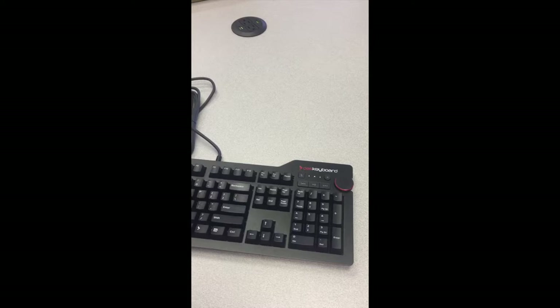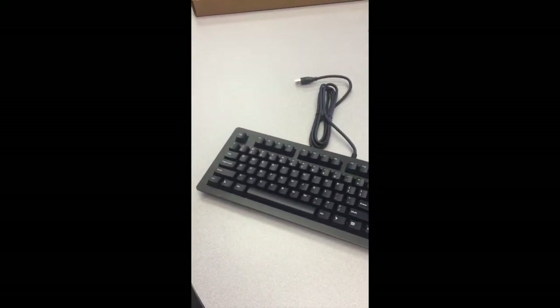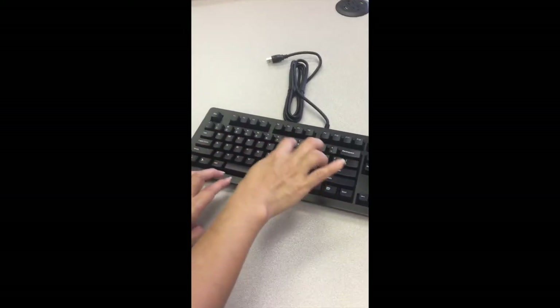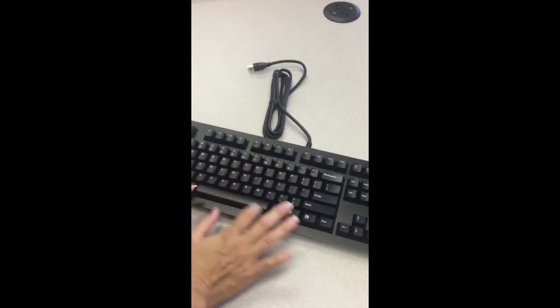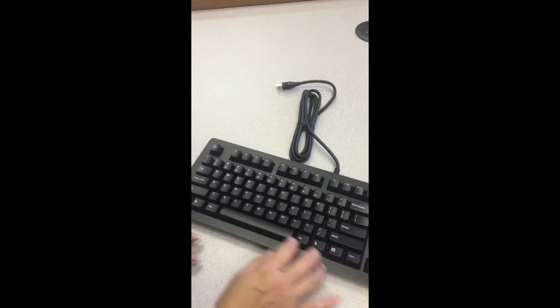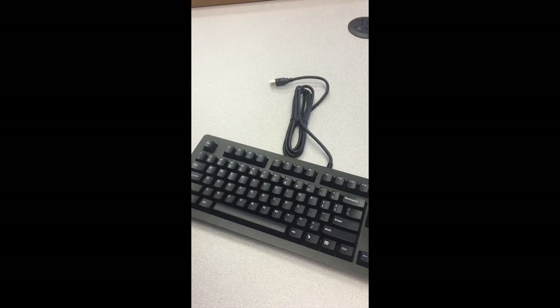As you can hear, it's really not that clicky at all. The Cherry MX Brown switches have a soft tactile bump about halfway through the key press. The soft pressure point switch technology makes the mechanical keyboard less clicky while providing an awesome tactile experience.